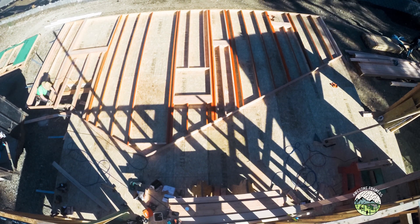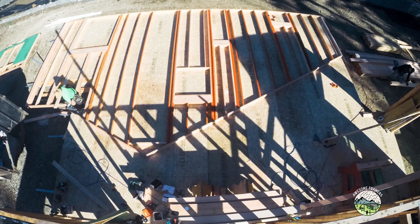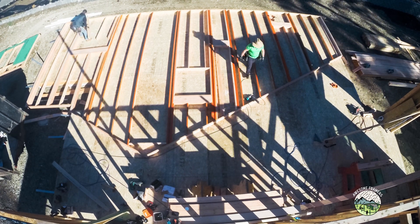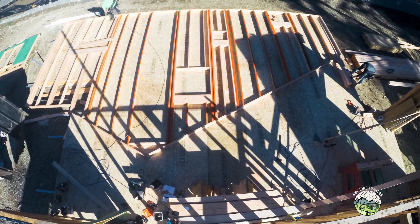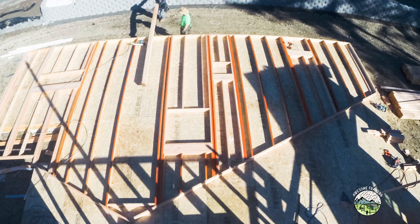We have to keep all of that in mind when we're laying this out. It's a little tricky too — where I'm at there on the left, that header actually splits where the wall starts the rake, so it's just something we have to take into account when we're lifting the wall.